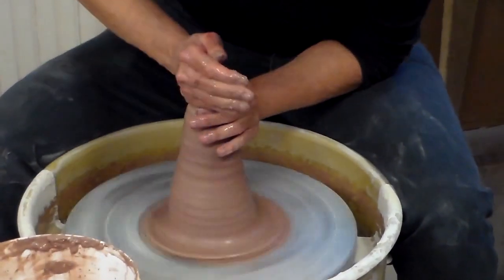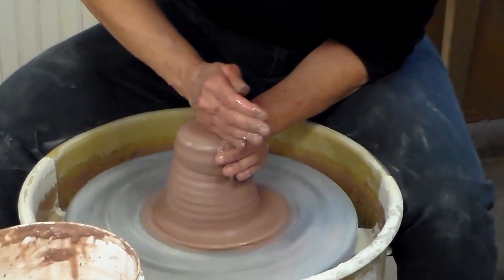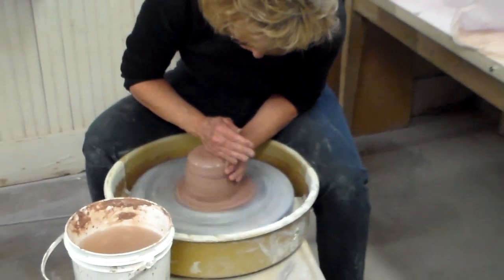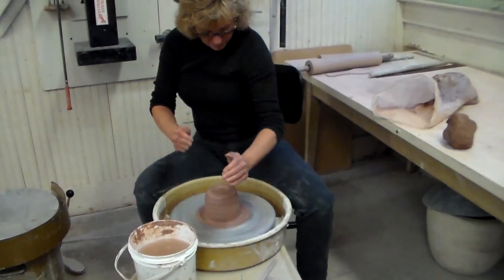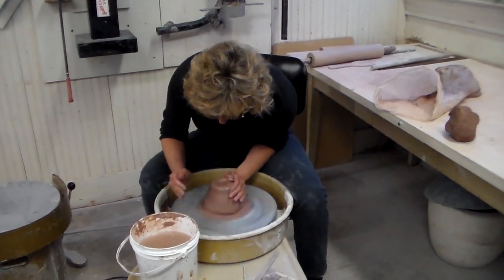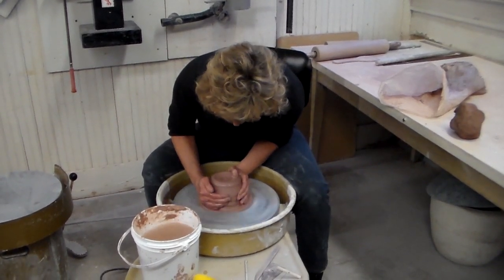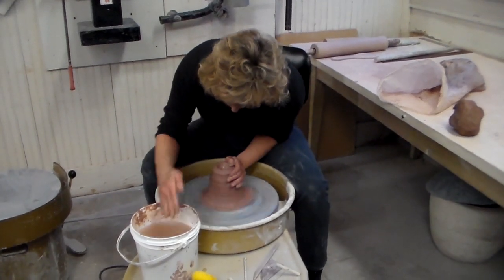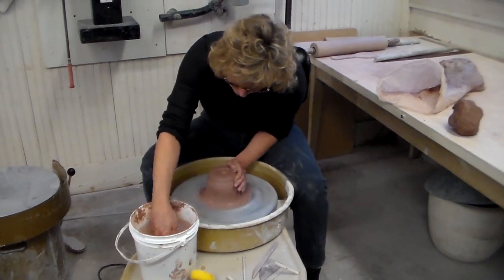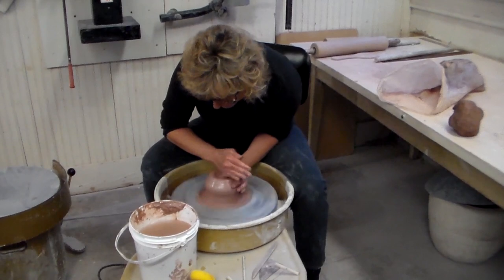You want to keep your arms anchored whenever possible. On my left side right now, I've got my arm clamped down and wedged up against my body so that when I lean forward, I can push the clay. Then you can bring the other hand and squeeze it together. By keeping the one hand anchored, it gives you more stability. And if your body is anchored in place, then the clay has to conform to you.